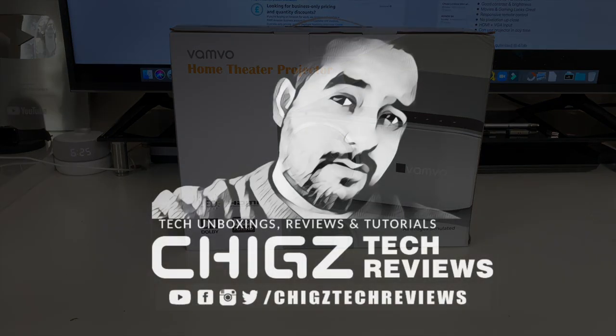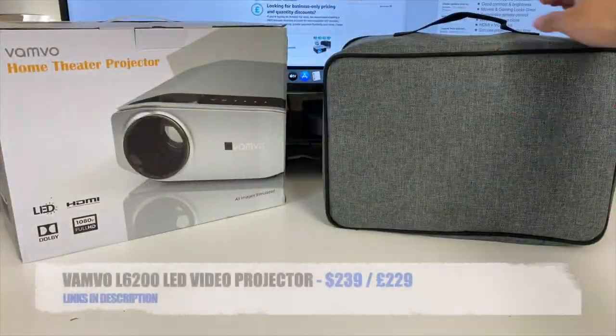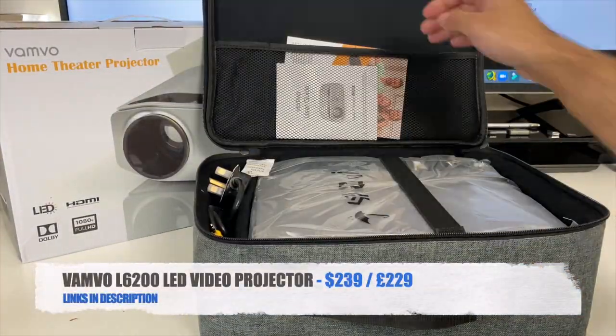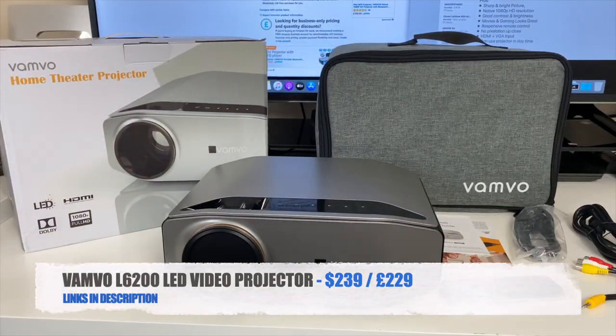Welcome back everyone. I'm Chiggs and today I bring you the brand new Vamvo L6-200, a new native 1080p LED video projector with a decent specification including support for Dolby sound.